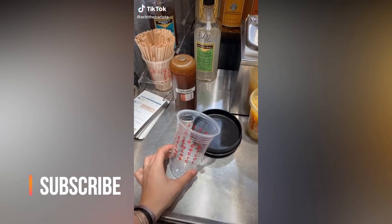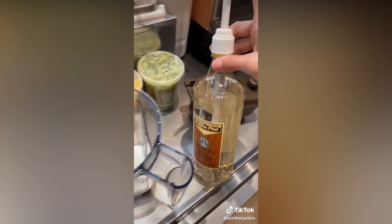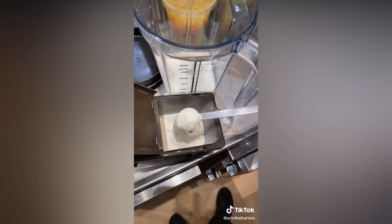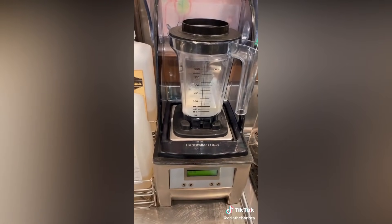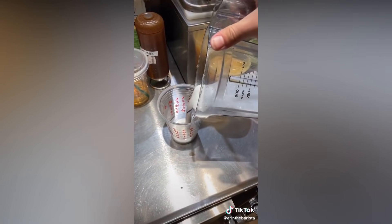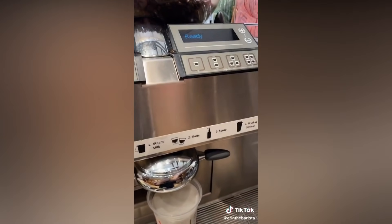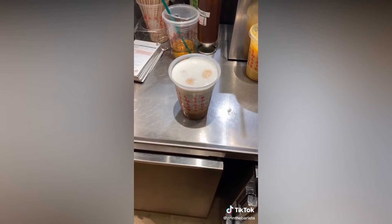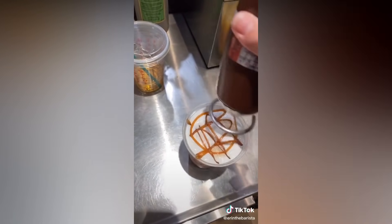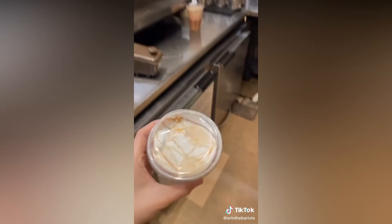Grab a grande size cold cup and the cold foam blender. Pour 2% to the 150 milliliter line. Add 2 pumps of chocolate nut and 3 scoops of cloud powder, and then blend that on 4. Pour the cold foam to the top line and add ice to the bottom indent. Add 2 espresso shots — I love how the shots go to the bottom, it's really pretty. Add caramel drizzle and then a ring of mocha around the edge. And this is the iced cocoa cloud macchiato.